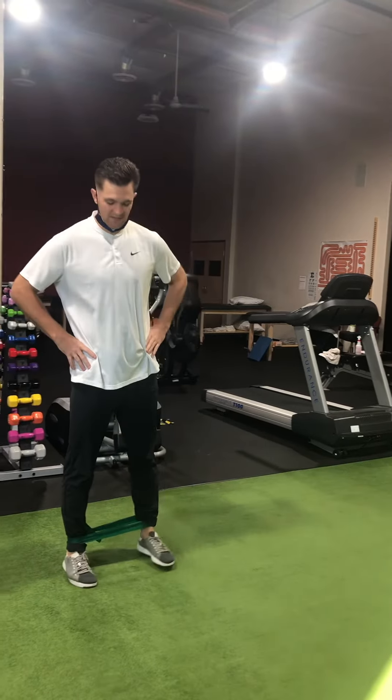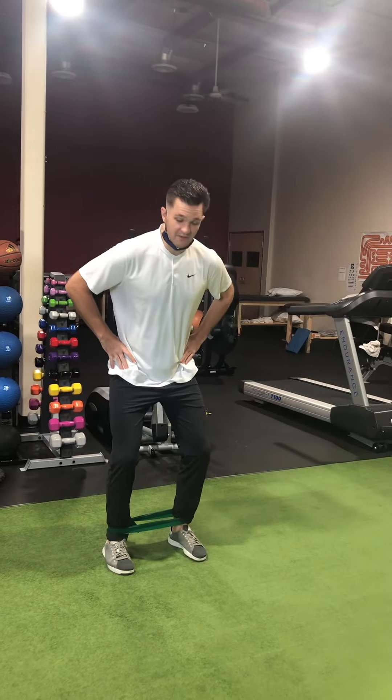You can have them do it with a straight leg, or you can also have them do it with a little bit of bend in the knee.